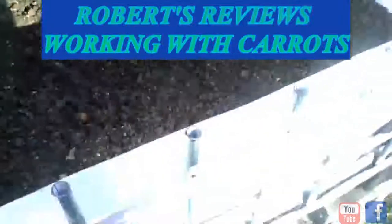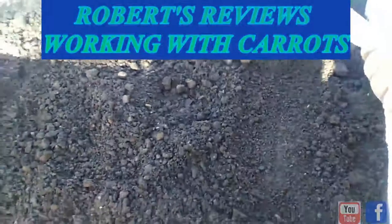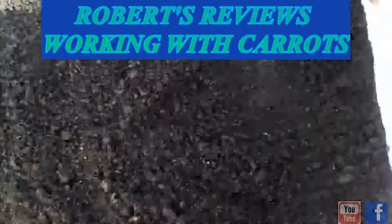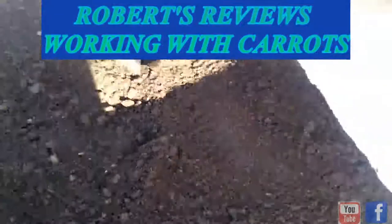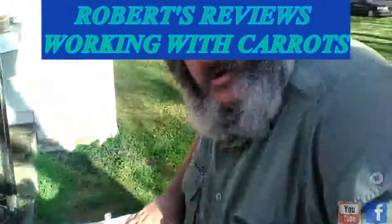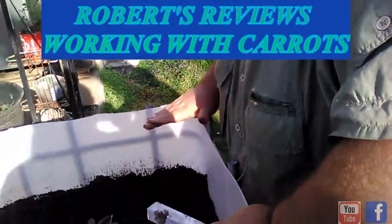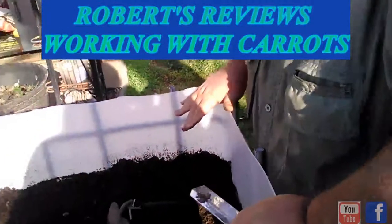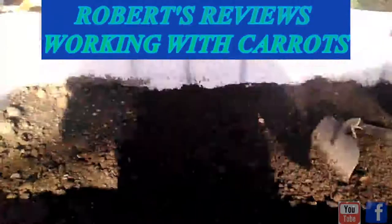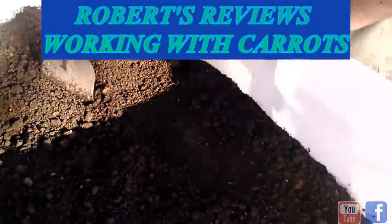How's everyone doing? Robert Hamilton here. We're going to be putting the big carrots in this one — they're supposed to get longer and wider than the regular ones. And in that one, you're going to put the regular ones. We're going to put three rows of them in there.